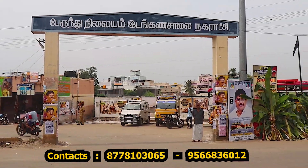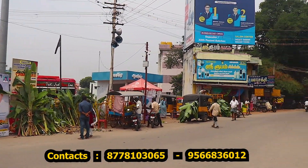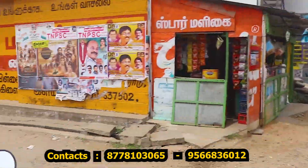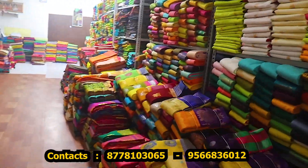The name is Sri Rajakanapati Tex. The shop is in a small road, in 200 meters, on the left side. We have a great collection.